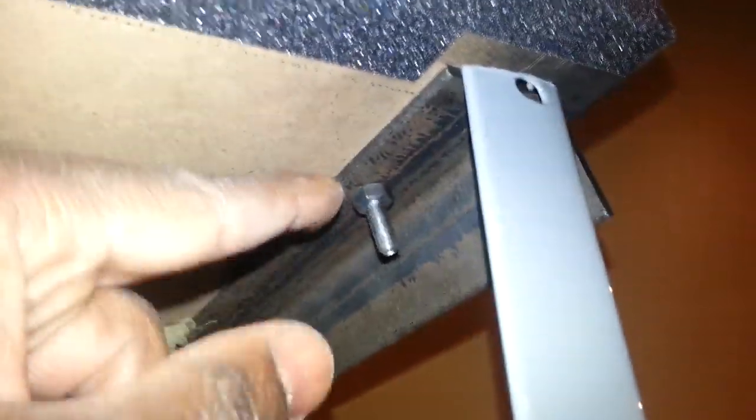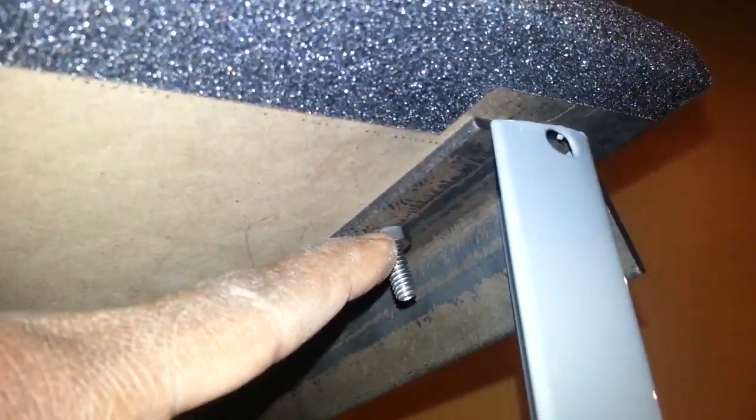I laid the top of the stand on there, took the angle iron, slid it in. I had previously drilled these holes. After I slid it in, I marked where I needed to drill the holes. I drilled those from the bottom, and after I drilled them from the bottom, I countersunk the press board so you wouldn't be able to see the screw at the top.